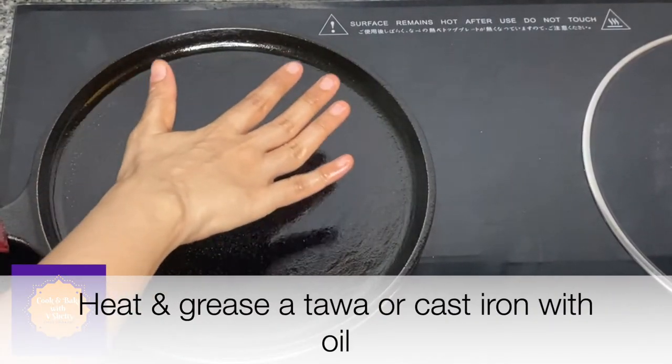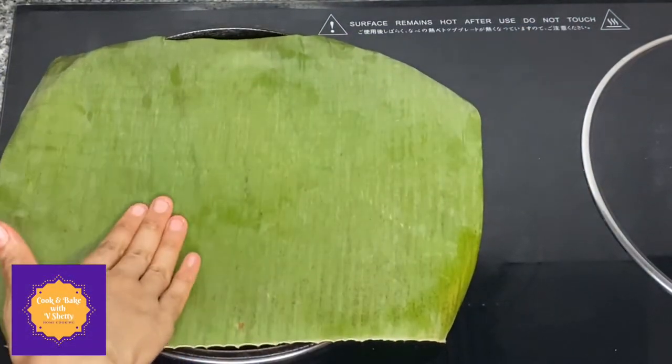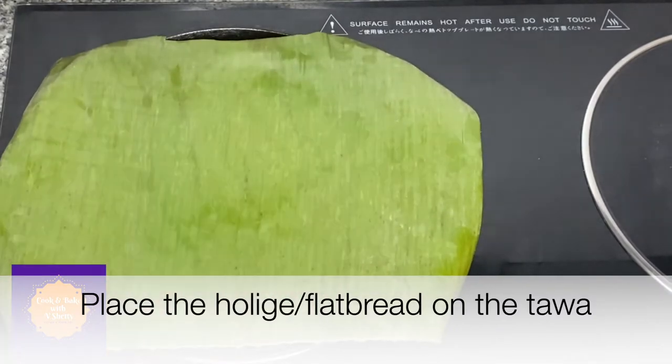Preheat a tawa or cast iron pan and grease it with a few drops of oil. Place the banana leaf on which the holige flat bread was shaped.